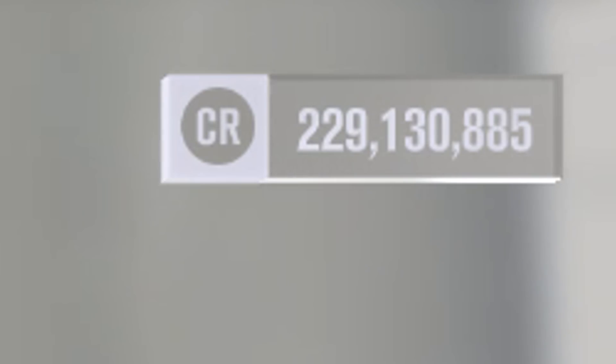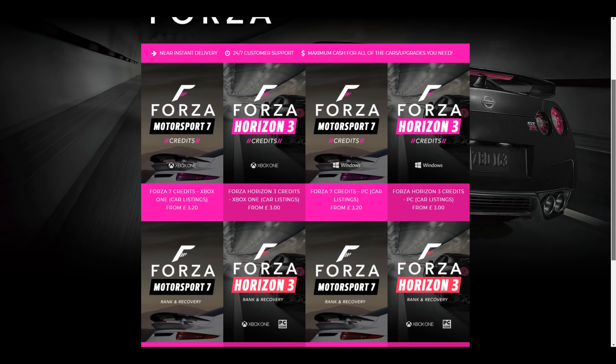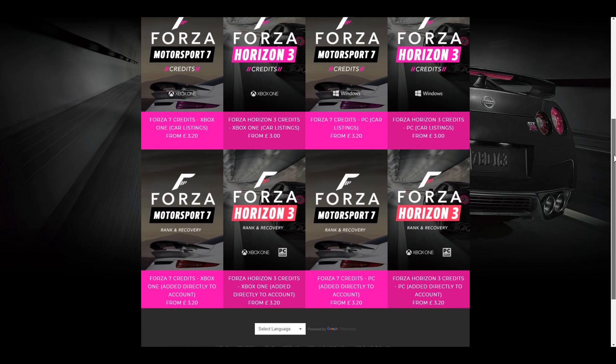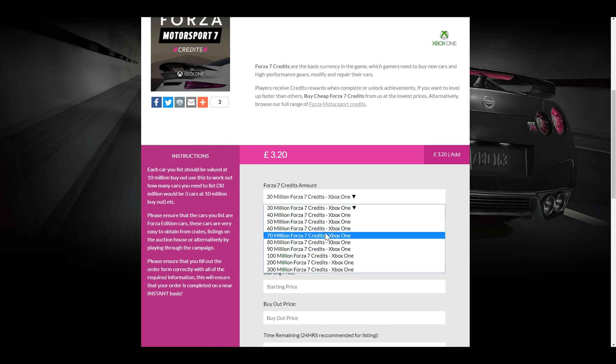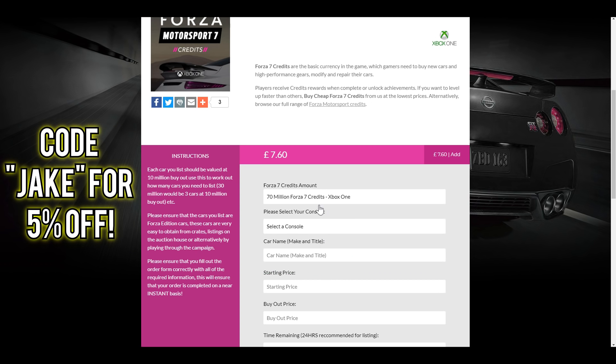If you want to have hundreds of millions of credits, you can purchase Forza Motorsport 7 or Forza Horizon 3 credits from the link in the description from Digizani. They provide cheap, fast and reliable credits for as low as £3. You can also use code Jake for 5% off your order.